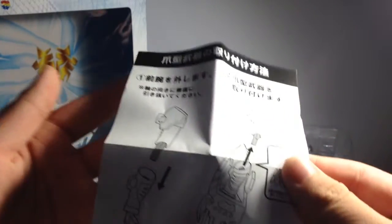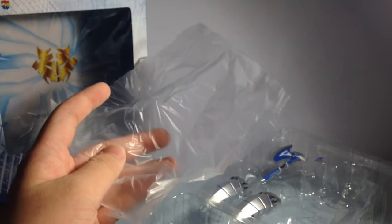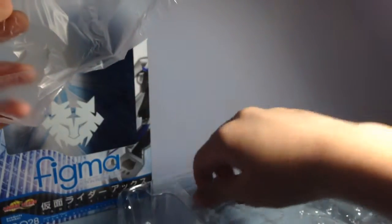There's your instruction manual - wow, it's really small. It's just for how you put the Strike Vent thing on. I'll open this plastic here and get the figure out. I'll grab the X out but I'm not gonna grab the card out because I don't want to lose it.